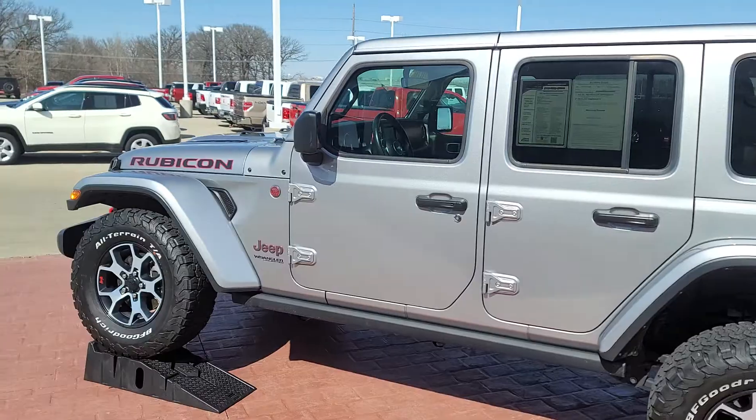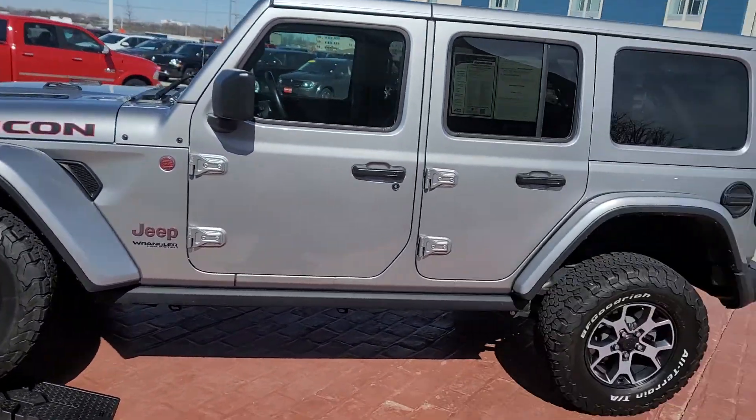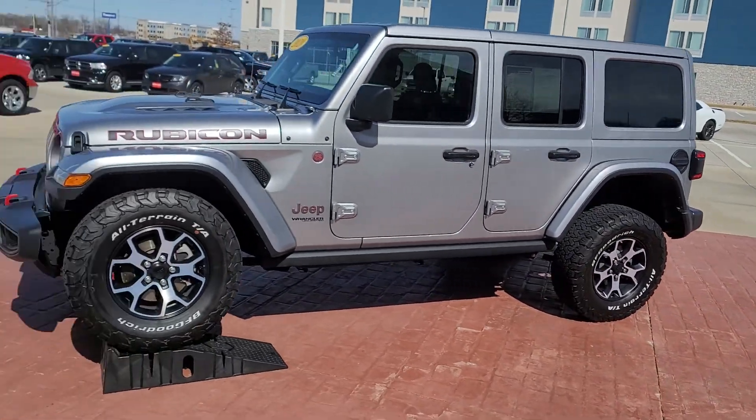Hey guys, Michael with Deere of Ames. We set up this Wrangler Rubicon over here and staged it to demo the awesome articulation of the Rubicon.